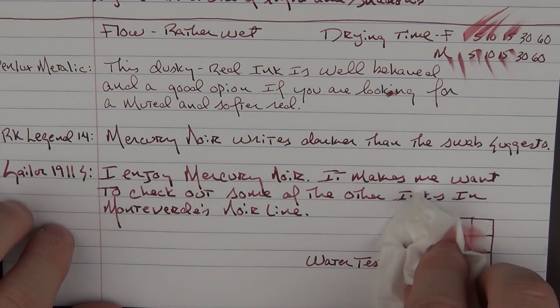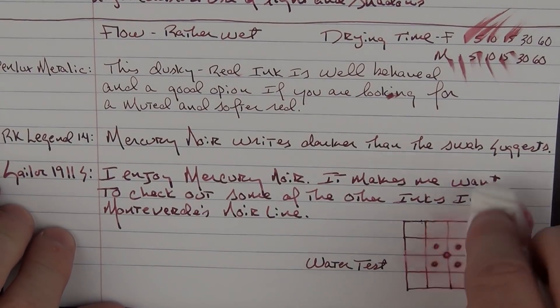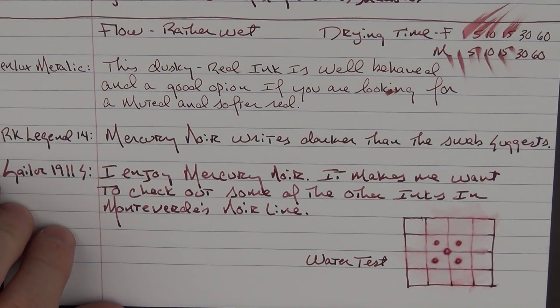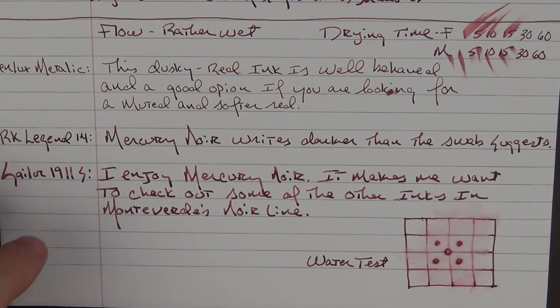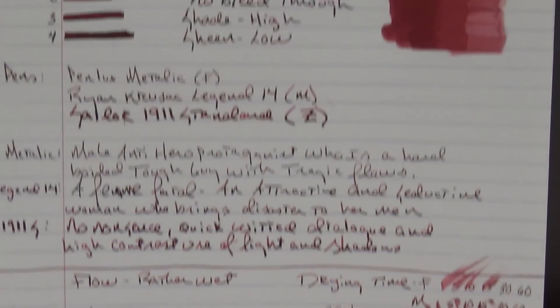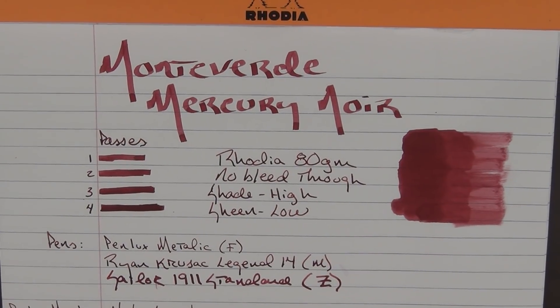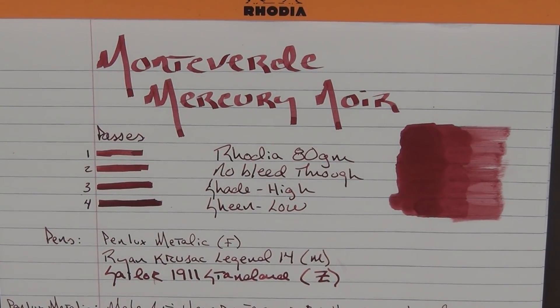Let's dab this off. I wouldn't call it fully waterproof, but it did last for quite some time there — it picked some up but didn't go away 100%. Mercury Noir retails for $8 at most retailers, and the set of 10 Noir inks can be picked up for around $70. Thanks again to Yaffa Brands for providing this ink for review. I've enjoyed taking a look at it. Until next time, thanks for watching, and I'll talk to you later.